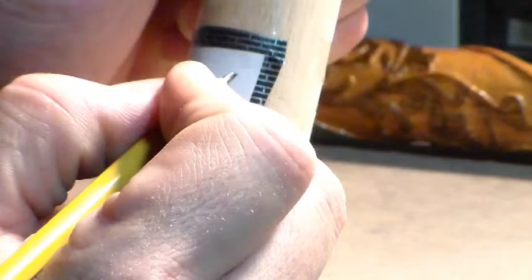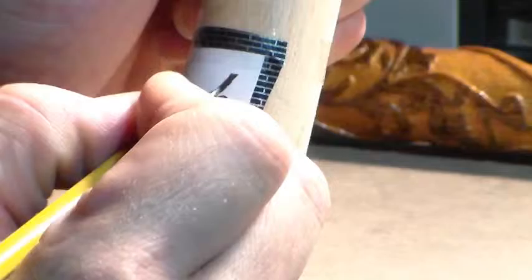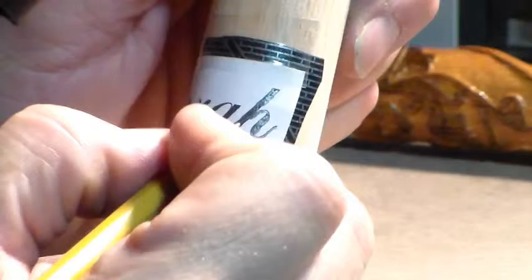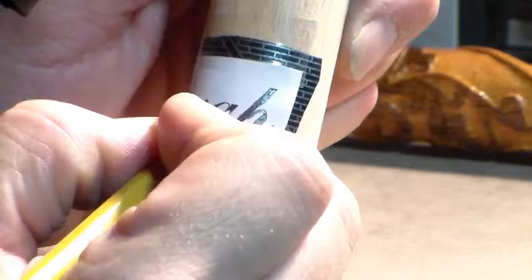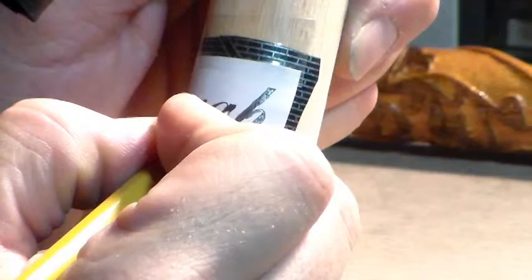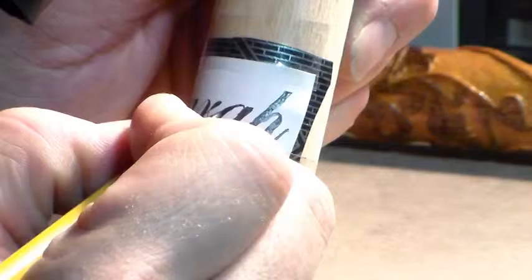I bought these magnifying glasses for my eyes — they have two different sizes. Sometimes you need to get real close to see what you're doing. I got these at Hobby Lobby for about thirty dollars and they work very well. My friend who has an electronics business has some that are even stronger than these. Just take your time because you don't want to have to print the thing out and start all over again.